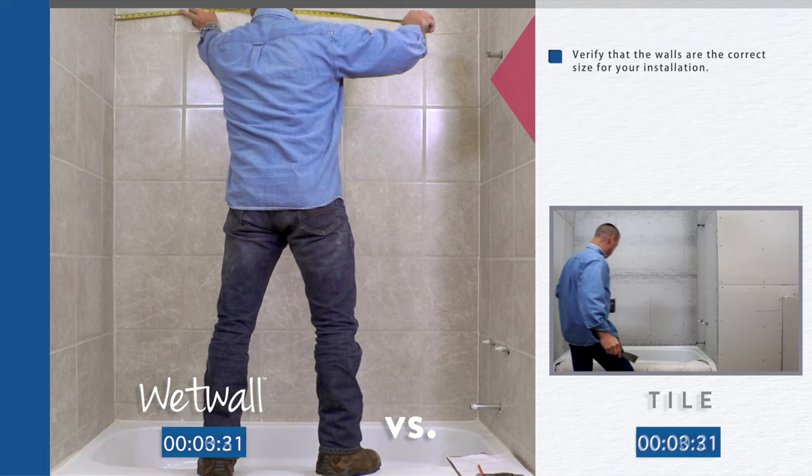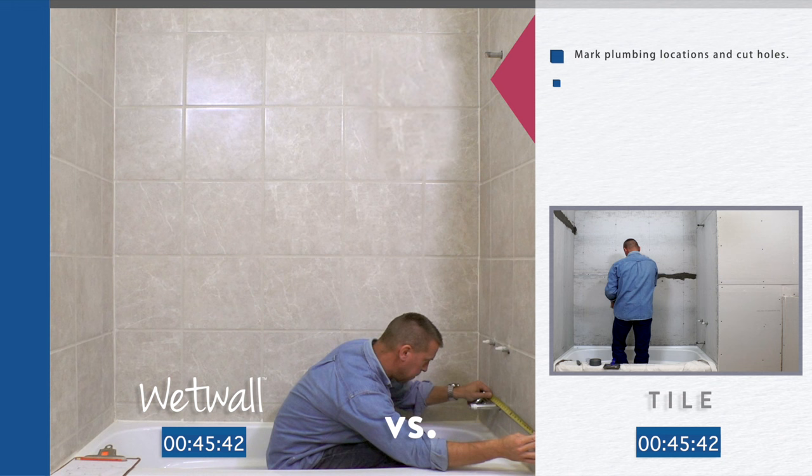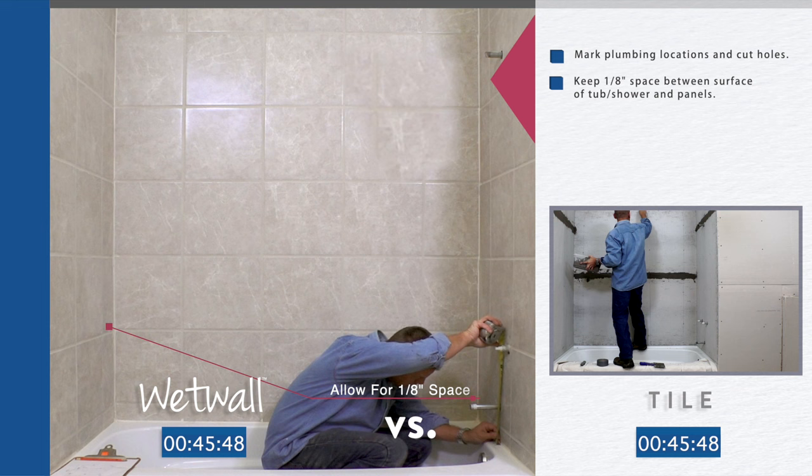Cut panels to desired length. Mark plumbing locations and cut holes. Keep one-eighth inch space between the surface of the tub, shower, and panels.